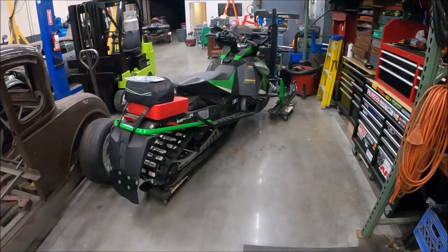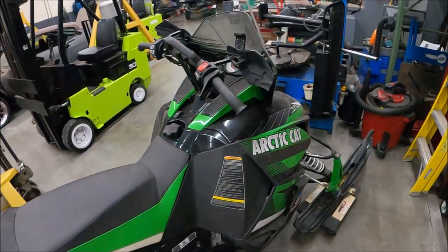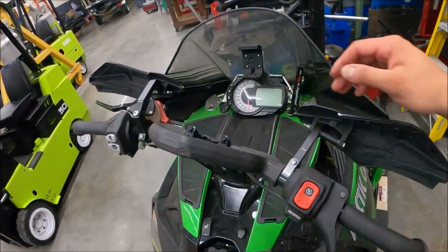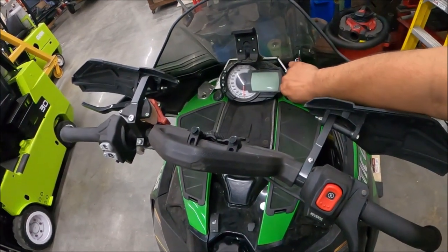As promised, I said I'd give you guys a shot of this thing running. Here we are — let's start her up. This will be the new exhaust and anti-lag, which we'll test in a second.